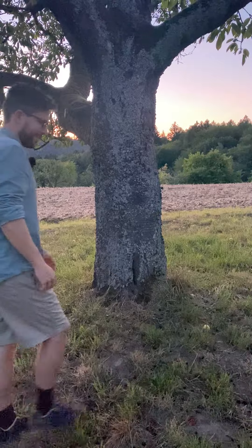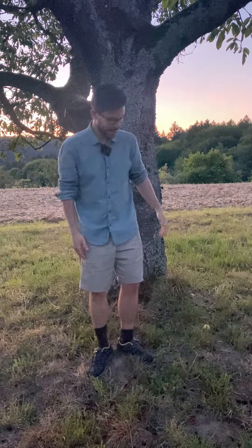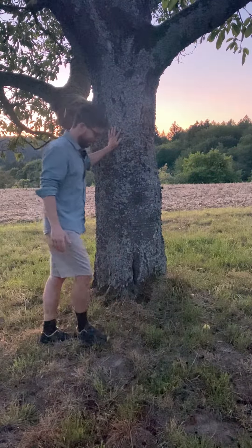Hey guys, today I'm going to show you a wonderful sundown routine of tree yoga, where you can embrace saying goodbye to the sun, welcoming the night, facing nature in its raw being, and moving inward inside you to see what's going on there, where you encounter some fears of the dark, of yourself. So let's get started.